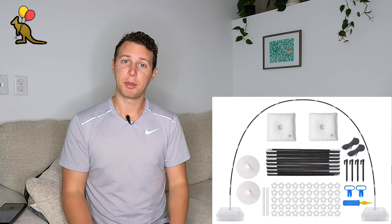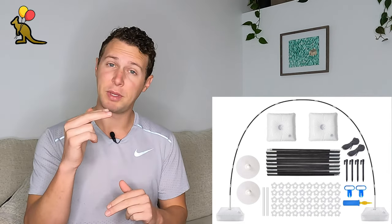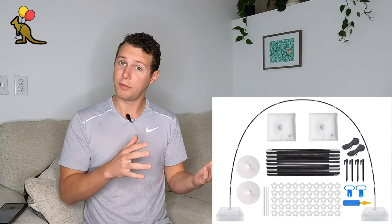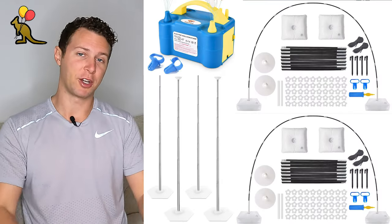This large and heavy setup certainly would not allow you to travel across the country on a commercial airline. The incredibly designed balloon arch frame we're going to use today is made up of a lightweight flexible rod held in place by a short piece of PVC that fits securely into the plastic base. The bases are weighted with durable, refillable, reusable water bags for easy transport. This frame is so transportable that when I got booked for events out of town, I fit two balloon arches, four balloon column frames, and my electric balloon inflator inside a standard size backpack and flew across the country.